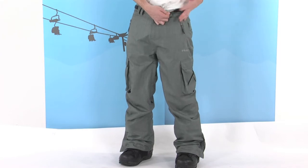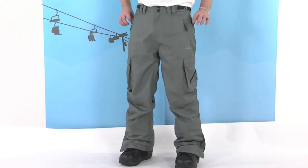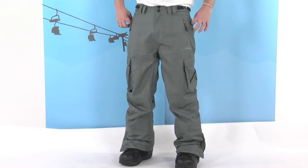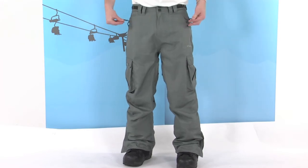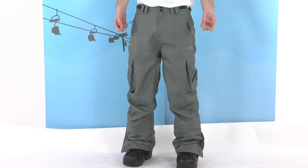Fleece lining on the inside as well for a bit of added comfort. There are also pant-to-jacket connector loops on here, so if you have a corresponding jacket with the connectors on it, you can connect those onto these loops. All the zips on here have toggles on, nice and easy to grab hold of, especially if you've got gloves on.